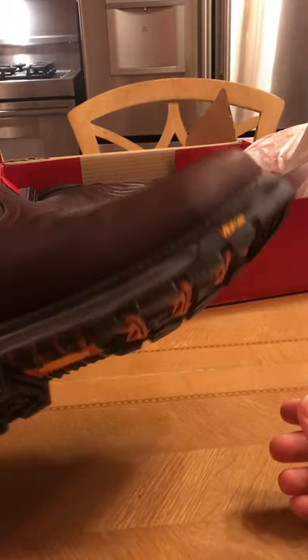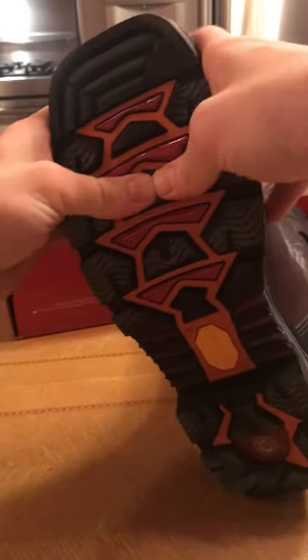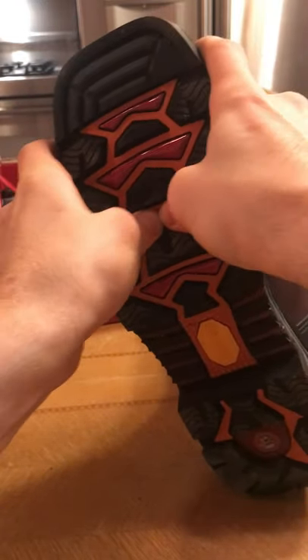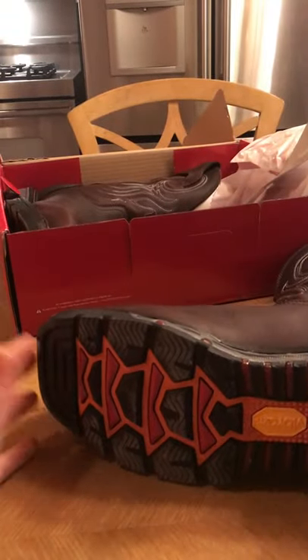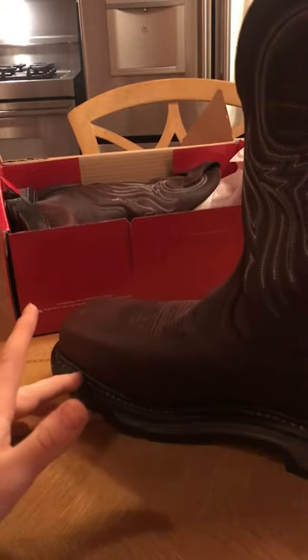So this is what really impressed me — I can barely even push this in. I mean, I'm pushing pretty hard. I actually had to go to quite a few different stores trying to get an idea on getting these boots, and I found the Justin boots.